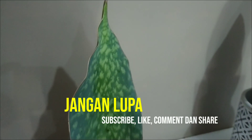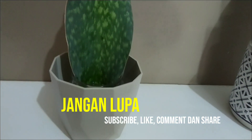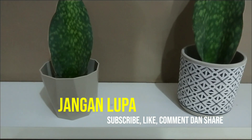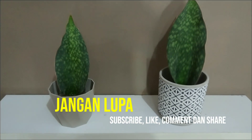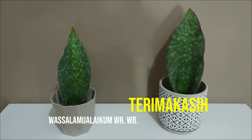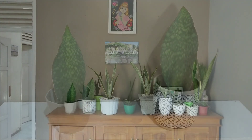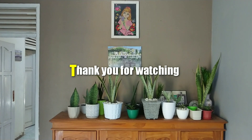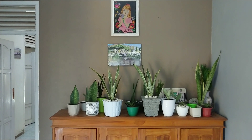Jangan lupa untuk subscribe, like, komen, dan juga share. Terima kasih. Wassalamualaikum warahmatullahi wabarakatuh. Terima kasih telah menonton.